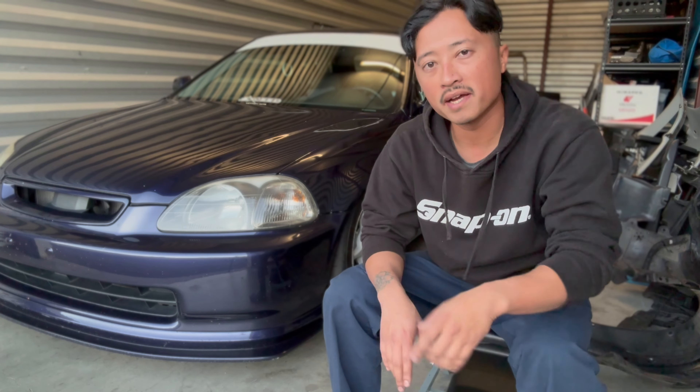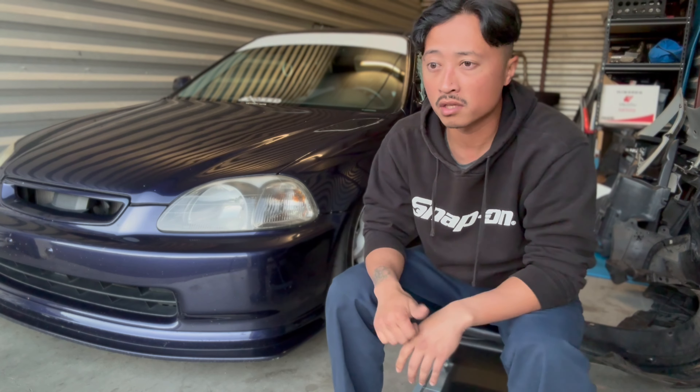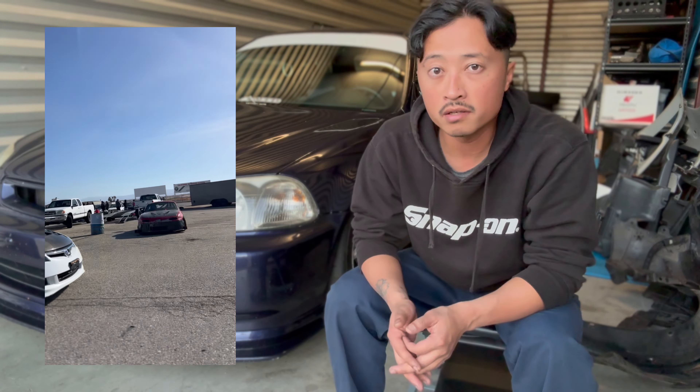S3 suspension coilovers — I am not sponsored by S3, but I'm definitely satisfied with the setup and the product they've put on the market. It's also cool because I know a lot of guys are riding them at the track. They are very popular with the road racing scene out here in SoCal, with some really fast drivers using them too.